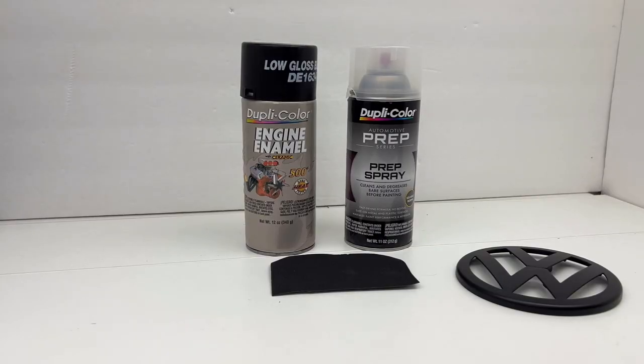So I went ahead and skipped ahead a bit. I'm not going to show the process of cleaning and sanding and painting the emblem, but I will talk about what I used. I elected to go with the low gloss black DE 1634, the Dupli-color engine enamel paint. I did not use a primer, but I did use the Dupli-color automotive prep spray, which is basically a wax and degreaser. My process is pretty simple: I thoroughly clean the part — that could be washing it with dish soap, drying it — and then I prep it with a wax and grease remover. I do all of this before I start sanding.